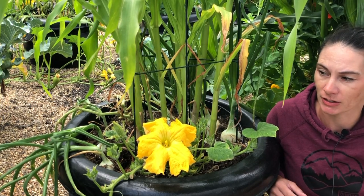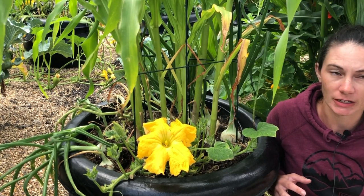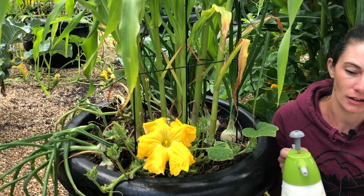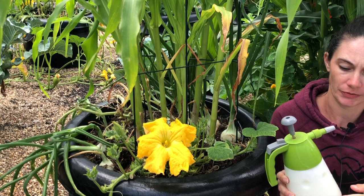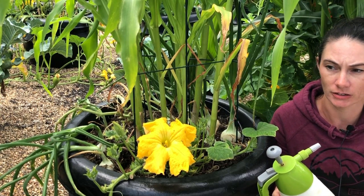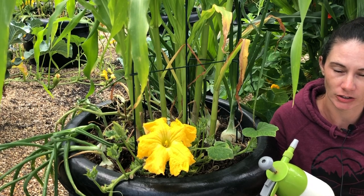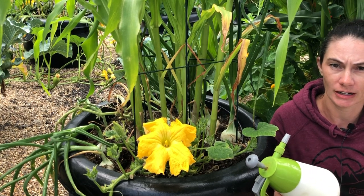Now what I'm going to do is come through with a solution in my spray bottle here of milk and baking soda. It's powdered milk — I've put a quarter cup of it in a liter of water. That's actually more than recommended; you can use less, but it won't hurt to use more. And there's one tablespoon of baking soda in here.